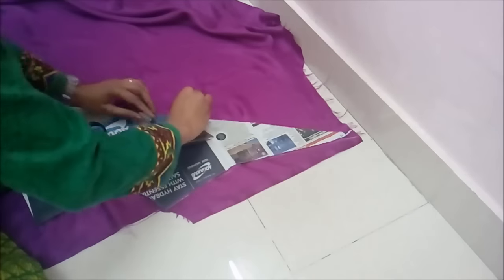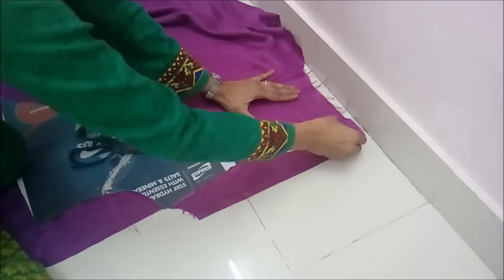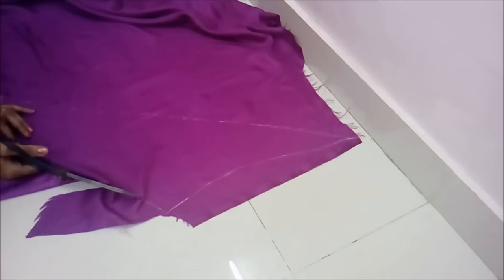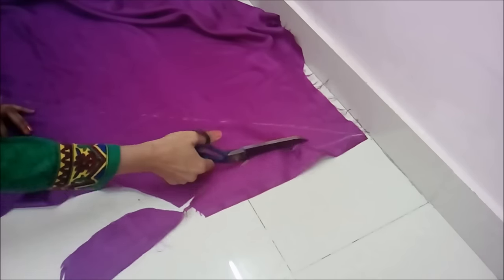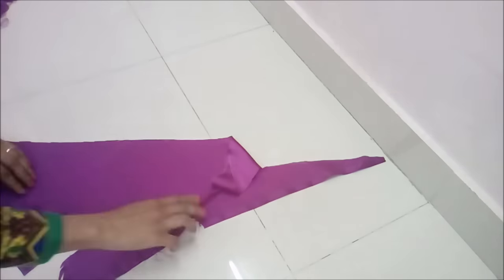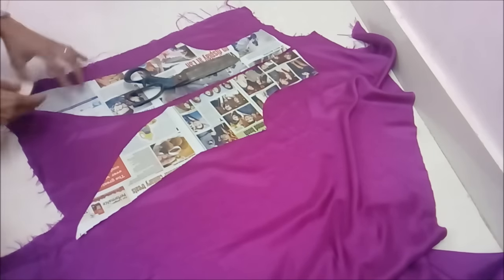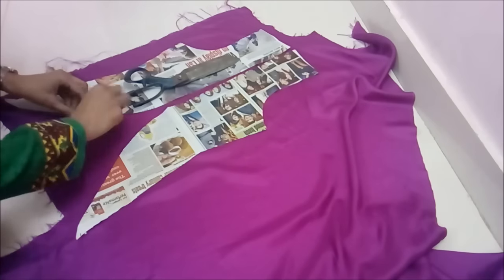You have to cut the fabric as it needs to be cut. Like if it is on length, cut it on length; if it is on bias, cut it on bias. See how I cap the fabric parallel to the selvage, and that slanting line will be cut on bias. It means wastage of a lot of fabric, but doesn't matter — that will be used for something else, something more beautiful.